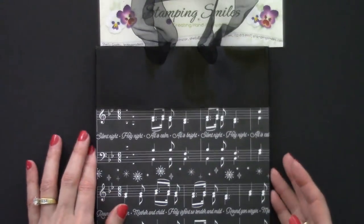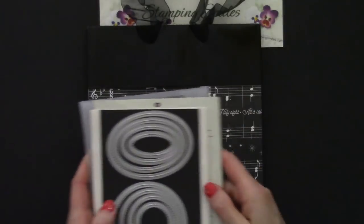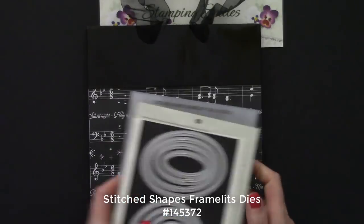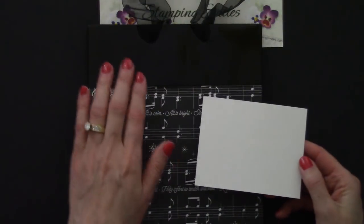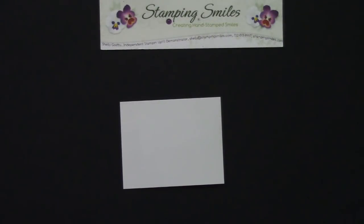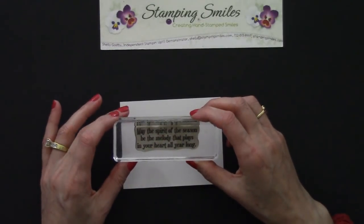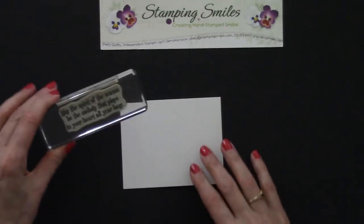Now it became: what am I going to do for a tag? I decided to do something different — instead of a tag, I'm putting it right on the bag itself. We're going to die cut with the Stitch Shapes Framelits dies. And instead of using Whisper White, because of all that gloss on the bag, I decided to use the glossy white cardstock. We've got the glossy white, and I really wanted to use this greeting: 'May the spirit of the season be the melody that plays in your heart all year long' — to go with all our beautiful musical instruments.